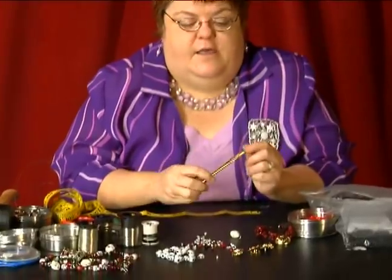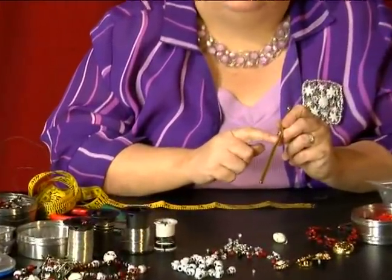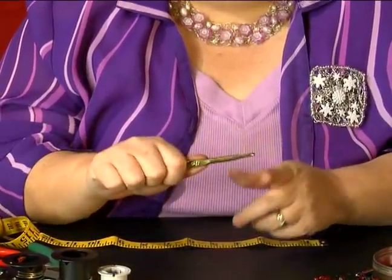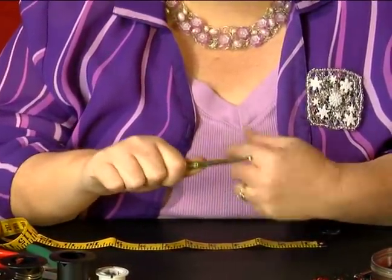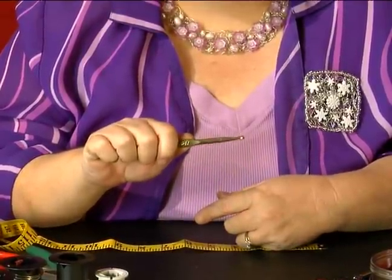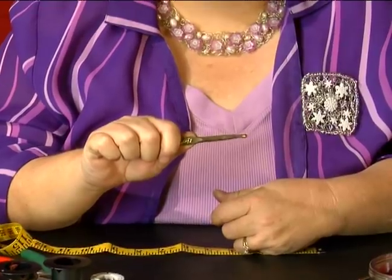The way that you hold a hook, if you have not crocheted before, is there's a little flat piece on the front, and that's where you put your thumb, and you wrap your fingers around it. The hook is pointed towards you, and you're going to keep it in this position the whole time that you're going to crochet your wire.